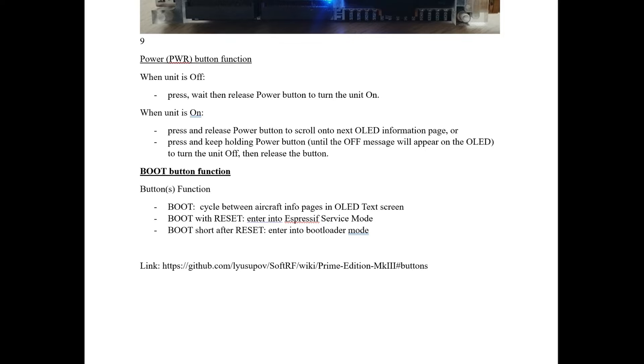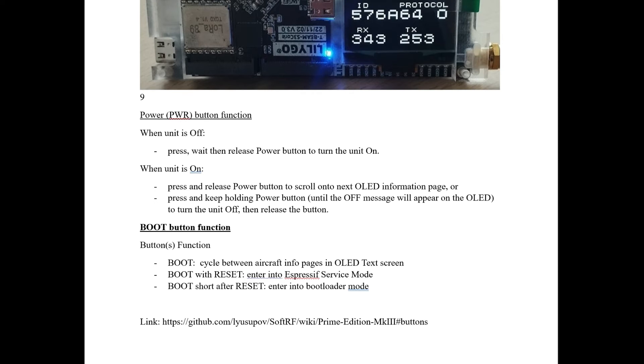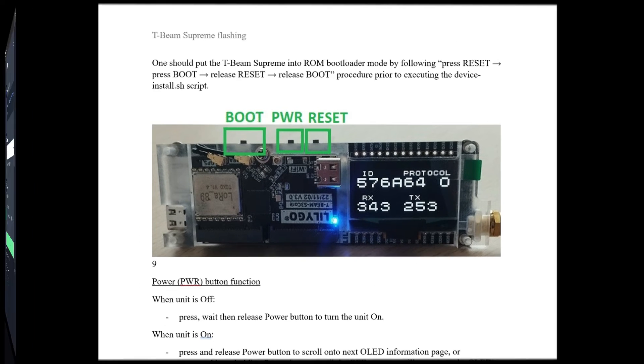The boot button cycles between aircraft info pages in SoftRF, but when it's set up for Meshtastic it's set up for communications, not tracking local aircraft. And then boot plus reset enters the ExpressIFS service mode, or press boot shortly after reset and it will enter bootloader mode — which is what we're looking for, as you can see on the page. Let's get over to the flasher page and get this set up.